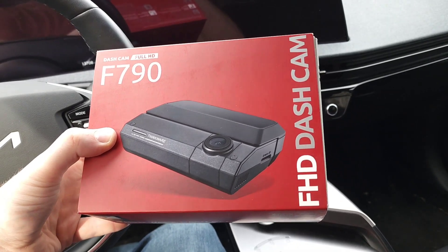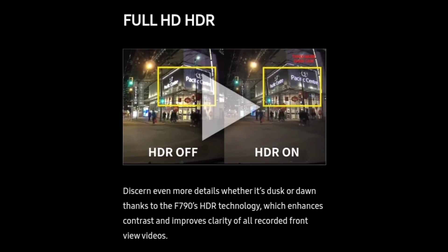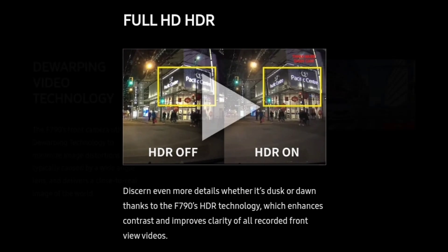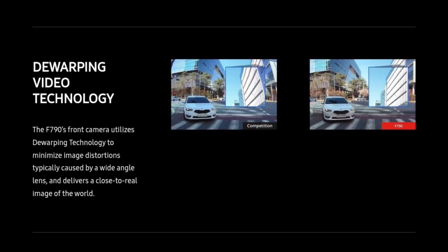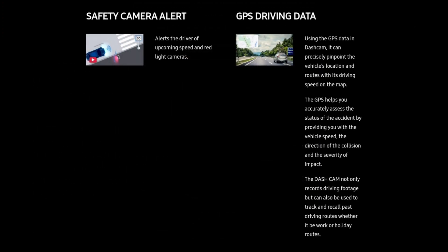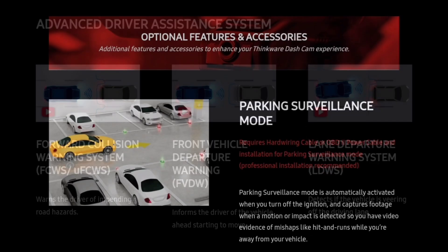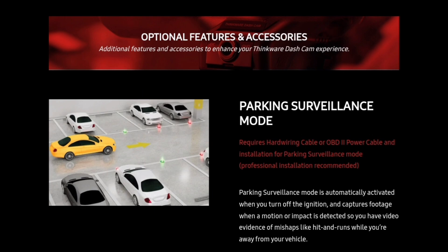It's much less expensive than high-end 4K dashcams, but it does still have some solid features like HDR, which helps improve clarity in day and night recordings, technology to minimize image distortions, built-in Wi-Fi and smartphone app support, speed and red light camera alerts, a GPS built-in, advanced driver assistance tech, and you can wire it up with parking mode if you get the optional hardwiring cable too.